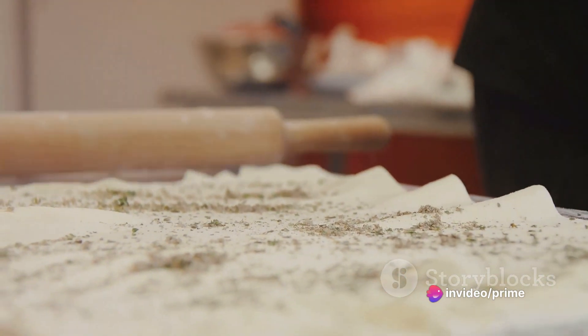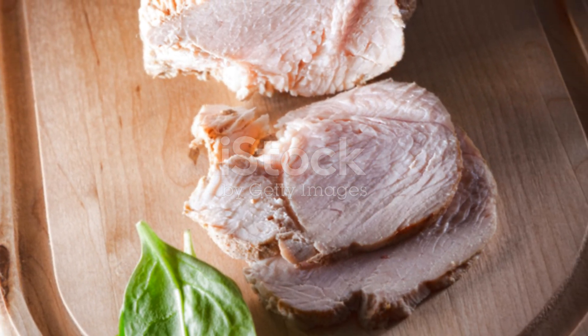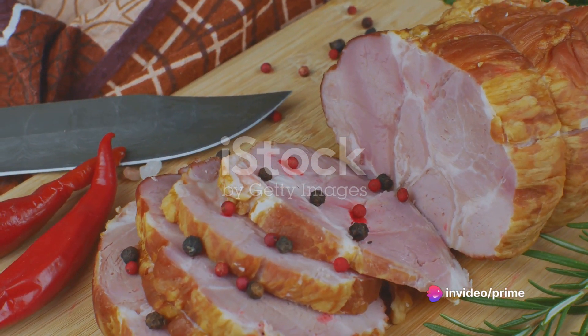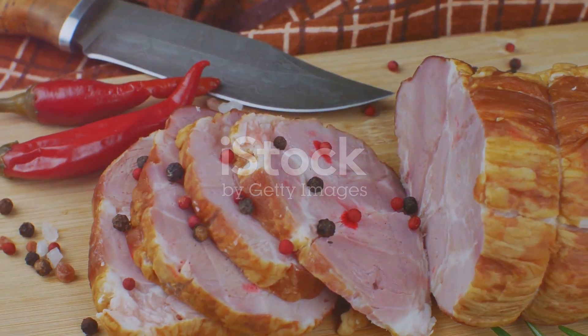If you're feeling adventurous, homemade dough is a fantastic option, but store-bought will work just as well. Once the dough is rolled out, spread a generous layer of the parsley pesto over the surface. Cover the pesto with slices of turkey. If you have leftovers from a holiday meal, this is an excellent way to use them.